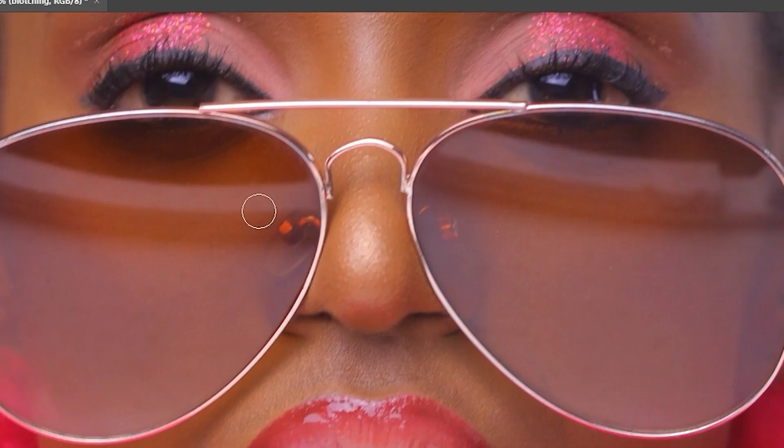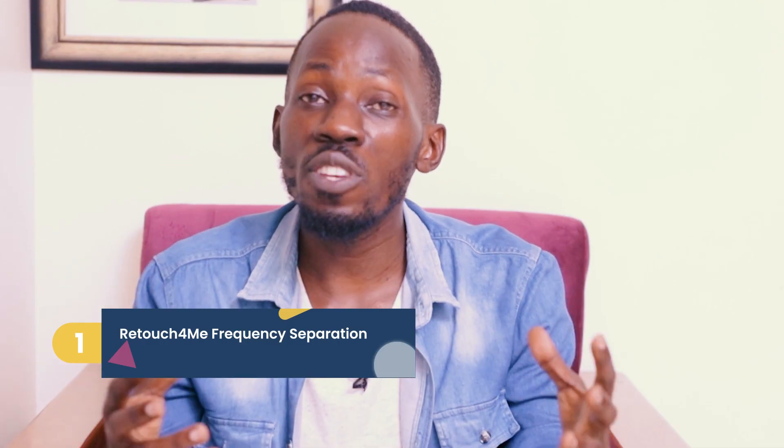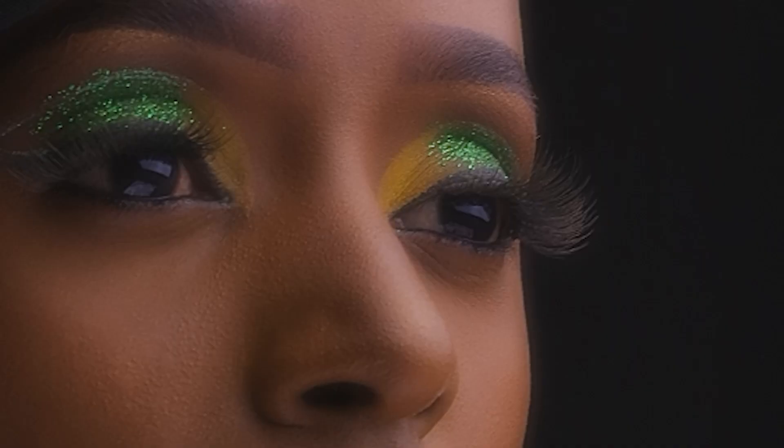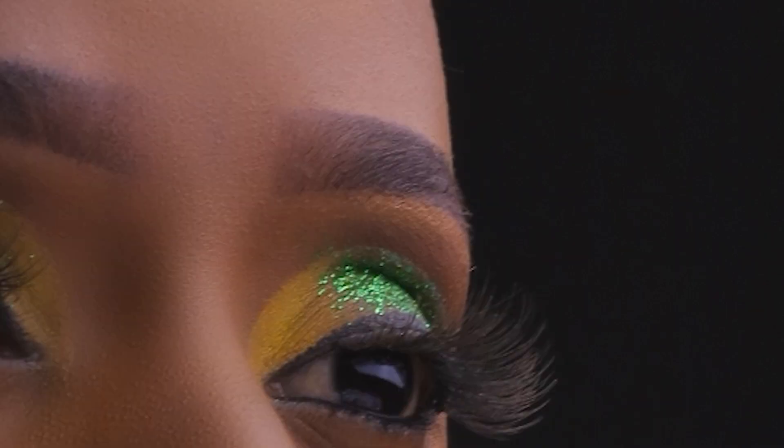It's time to talk about Retouch For Me Frequency Separation. This tool is a game changer when it comes to achieving flawless skin tones for your portraits. It allows you to separate the textures and the colors of the skin, giving you complete control over your retouching process. You can easily address imperfections and even add contrast using the Frequency Separation panel. It works very well with all skin tones and will even out those skin tones without affecting the underlying texture. It's about achieving that natural magazine-worthy look without spending hours on manual editing.